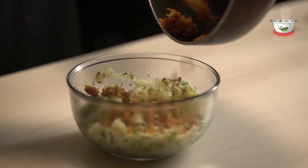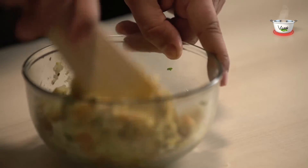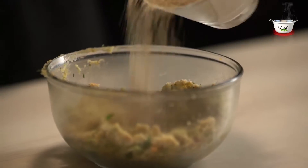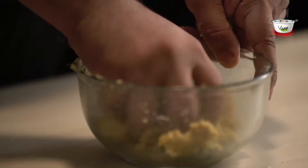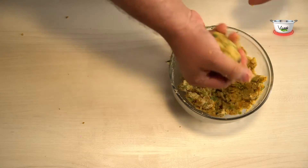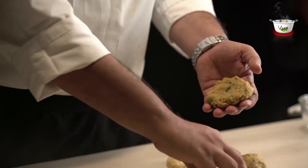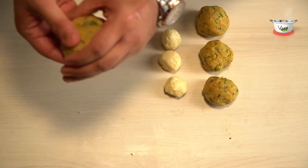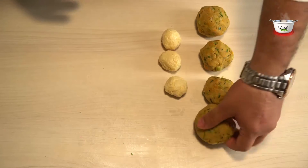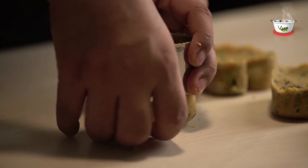Transfer the mix to a bowl with the mashed potatoes and chopped coriander leaves. Add breadcrumbs for binding and mix properly. Roll it into balls using your palm and slightly flatten the mixture. Stuff the cheese ball in the center and shape it again into a ball. Now shape these balls into hearts with the help of a mold.